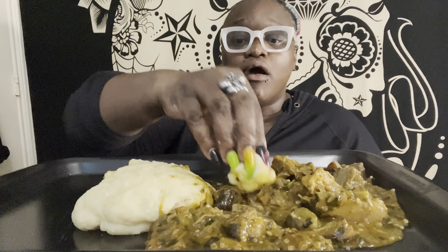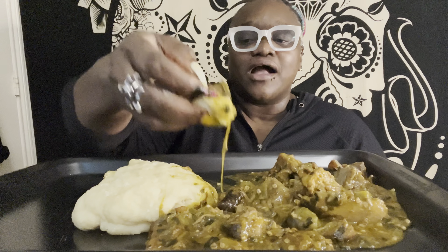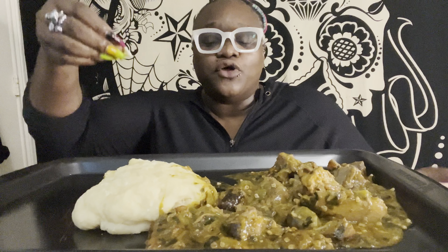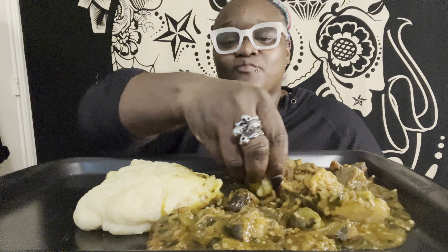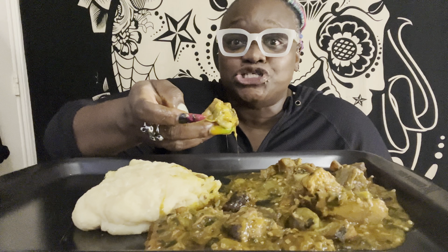My favorite soups are obono and okra because I love the way it draws — when I say draw, I mean the gooeyness. I compare my love for okra soup to be on the same level as my love for cheesy pizza.